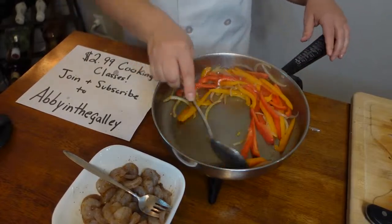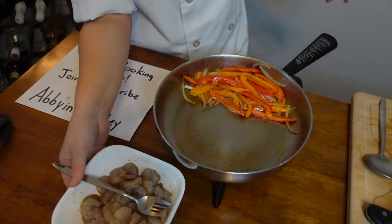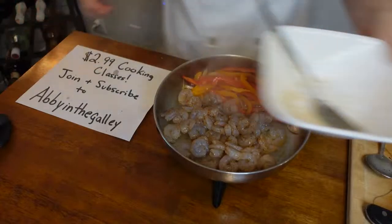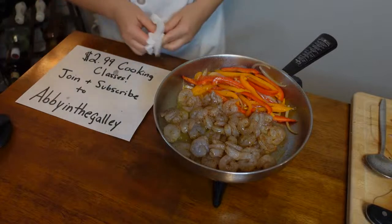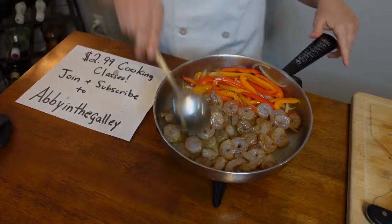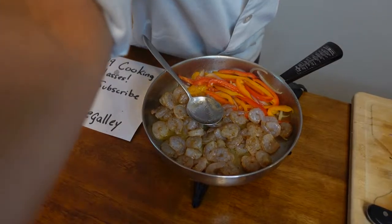Beautiful — now we go in with our shrimp! I kind of just pushed my bell peppers to the side and let the shrimps do their thing. Let me tell you what I did with my corn tortillas — I've been steaming them. I just wrap them in a wet paper towel and put them in the microwave for about 30 seconds. They steam a little bit and now they don't break. The things you'll learn on TikTok!